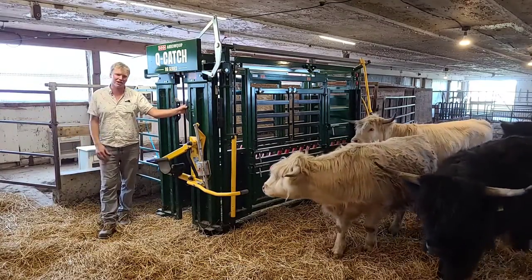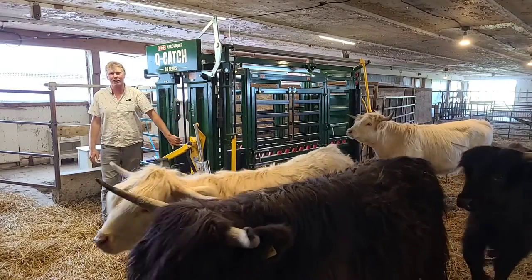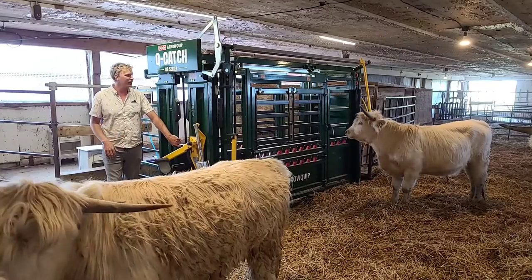And way quieter, way nicer. Most of these guys are obviously pretty calm, but there can be one or two that's spooky easy. So it's nice to have the quiet floor in the 86 series here. The rollers, the tackles, everything — quiet as can be.